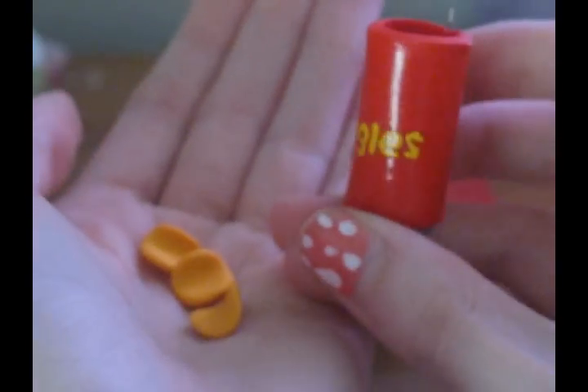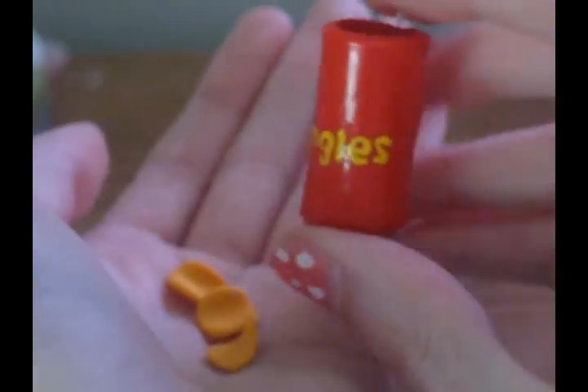I love how I wrote Pringles — I wrote that in paint, and I'm really, really bad with paint. I just store this in a little baggie. I don't want to store it with all of my other charms because I'm afraid the chips will fall out and get lost.